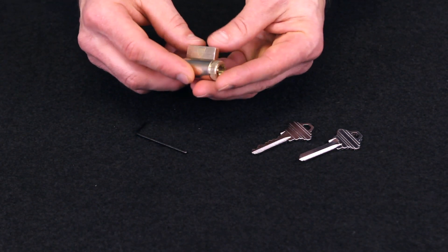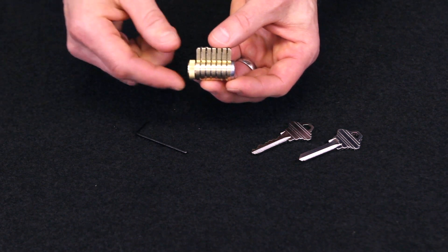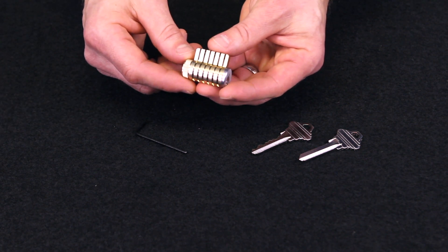Thanks for your interest in the ITS Modular Practice Lock. Check the photos and description for more information, and remember the ITS Modular Practice Lock is the perfect all-in-one training solution.